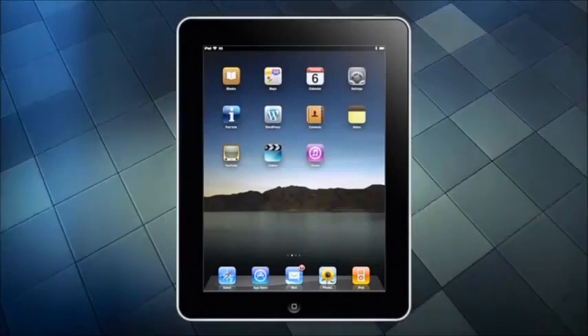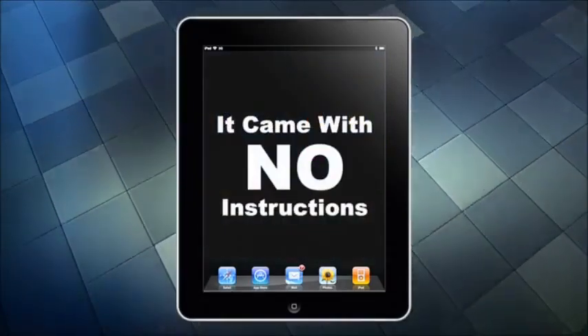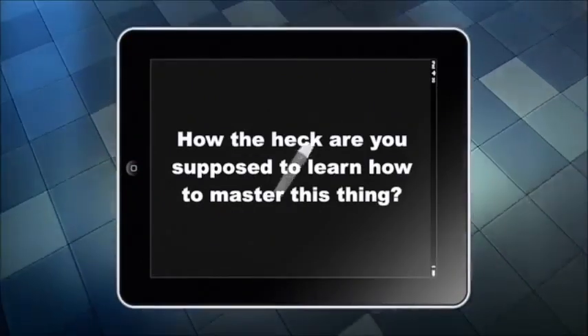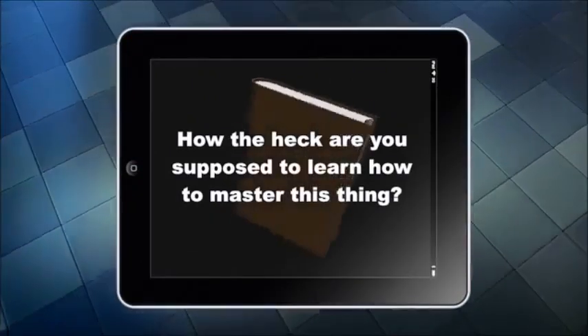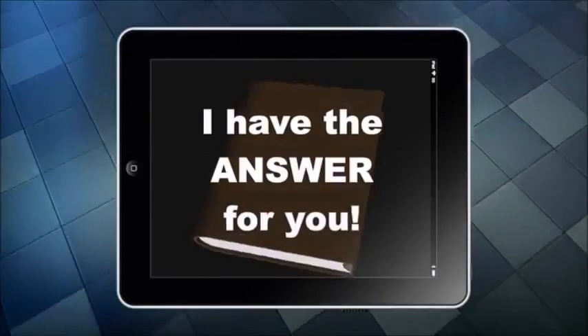If you've just bought an iPad or received one as a gift, you may have noticed something — it came with no instructions, right? So how the heck are you supposed to learn how to master this thing? Well, if you want to become proficient at using your iPad but don't want to spend hours and hours battling your way through incredibly boring manuals, then I have the answer for you.